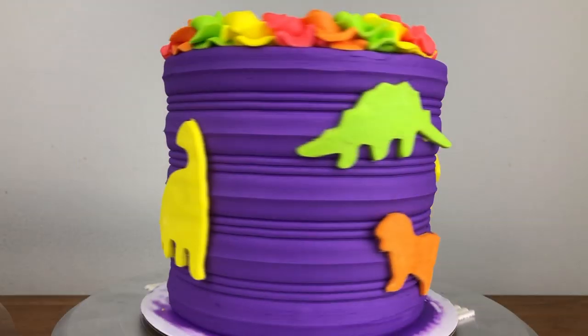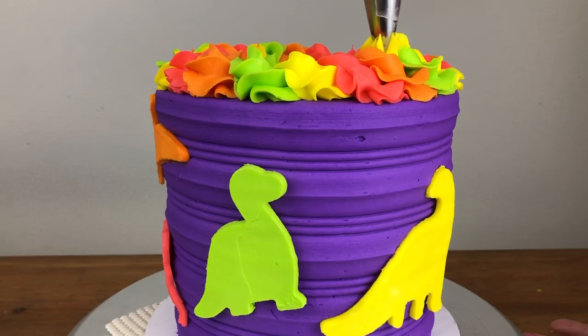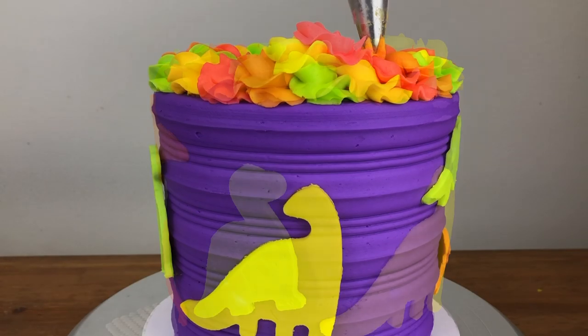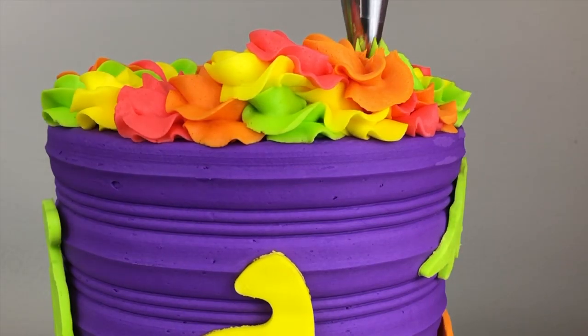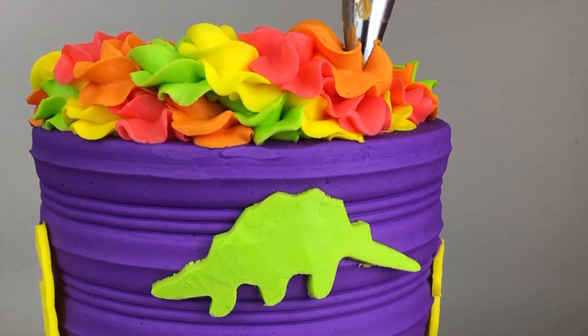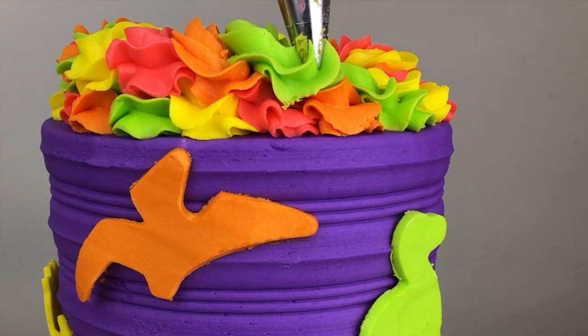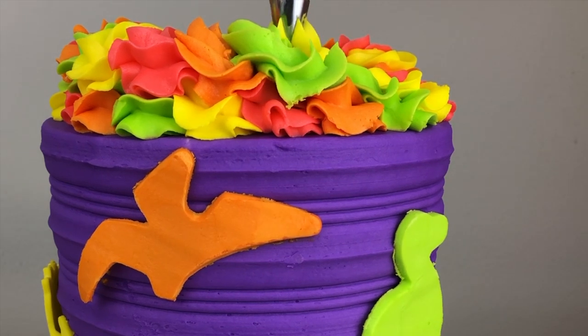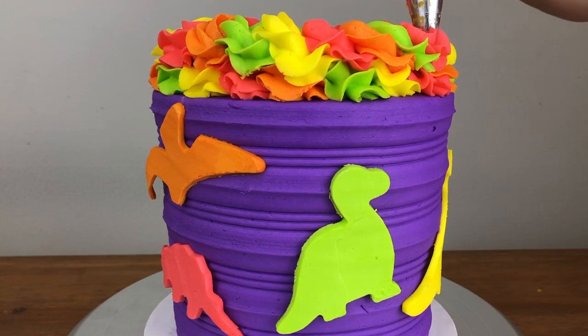Now that my colourful border on top of the cake has set, I'm going to pipe another one on top to give it some extra height and even more colour. I'm piping the links of buttercream in the same order but starting in a different place so that the same colours aren't on top of each other. It's best to do this after the bottom row has set, so that if the piping tip touches another colour it doesn't drag that colour into the top row.